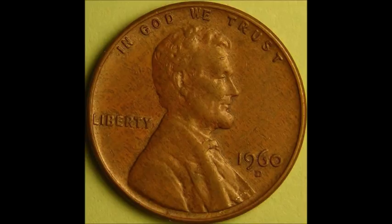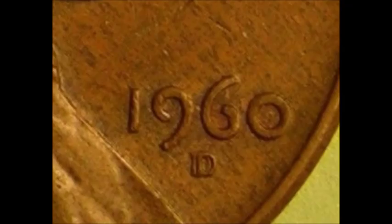First, we are taking a look at a 1960 D over D — this is a repunched mint mark listed as RPM-001, or WRPM-001 on John Wexler's website. This is on a large date variety and is one of the nicest repunched mint marks in the Lincoln cent series. It features a very strong repunched mint mark that can be seen to the west of the primary mint mark, and is visible with the naked eye — though magnification definitely helps.